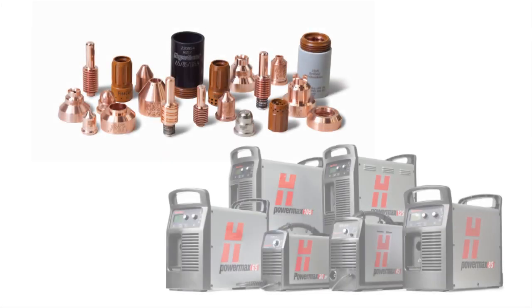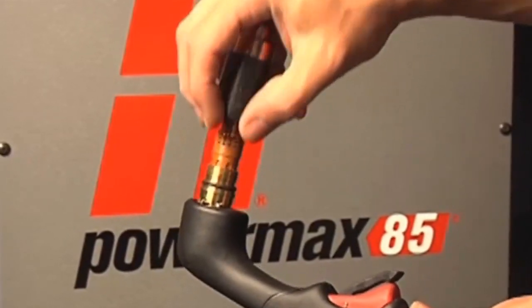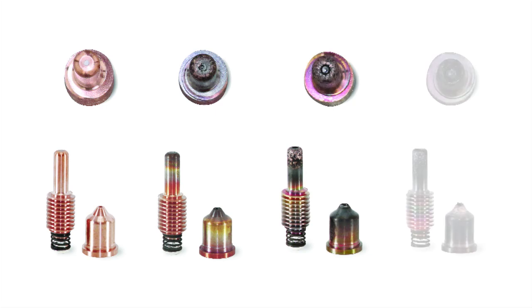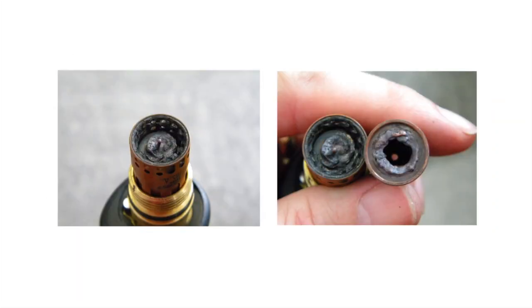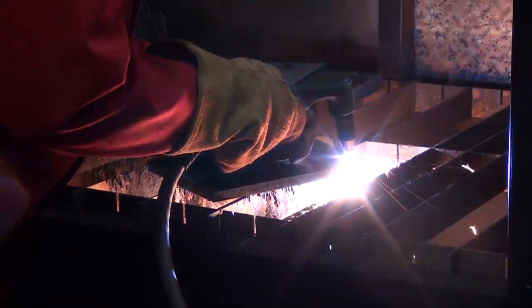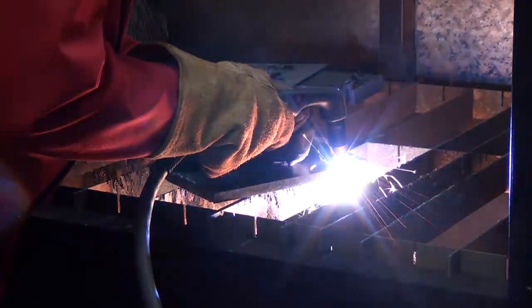A commonly asked question when it comes to consumables for Powermax Air Plasma systems is: when is it time to change them? The electrode is a consumable that most users let go past the normal usage point, and that can cause a blowout — a catastrophic failure of both the electrode and nozzle. The following video will cover how the electrode functions and how to avoid overuse to ensure optimal cutting performance.